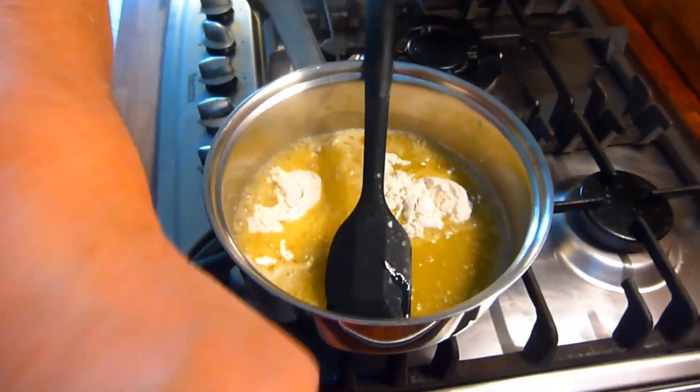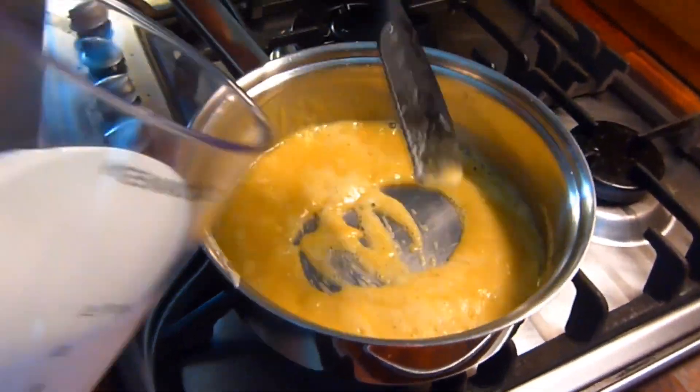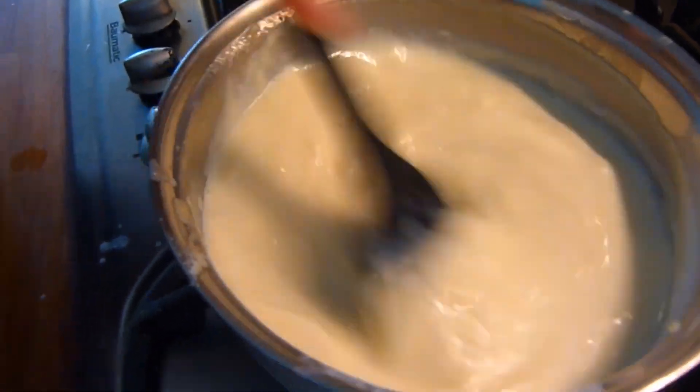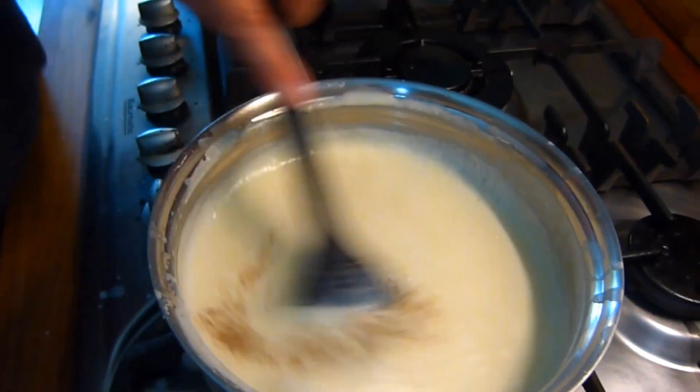Then it's on to making the white sauce. To make the white sauce, melt the butter in a pan, add the flour and cook out for a minute or two. When this is done, add the milk a splash at a time, continually mixing until the consistency you want is achieved. Then it's salt and pepper to taste and there you have it — white sauce finished.